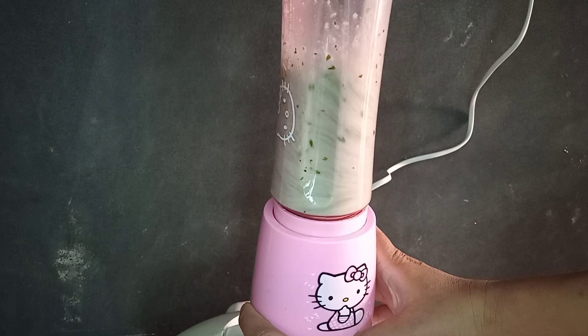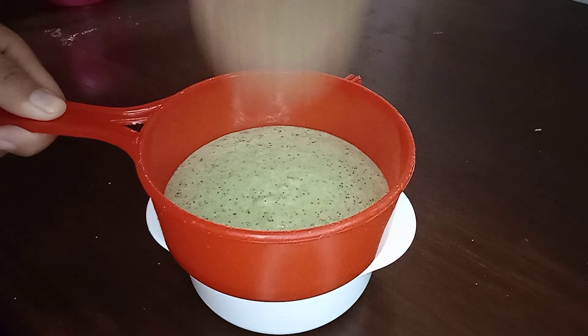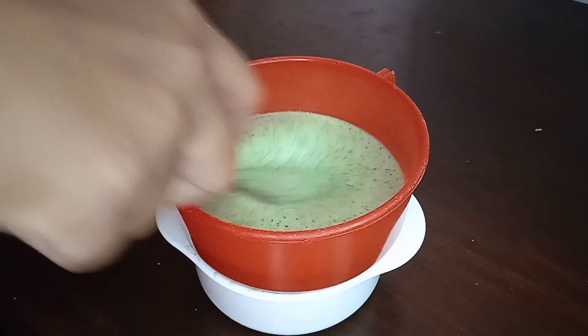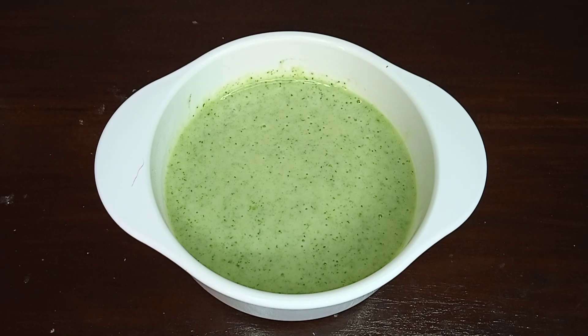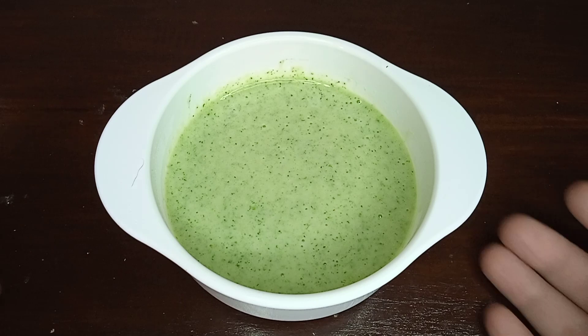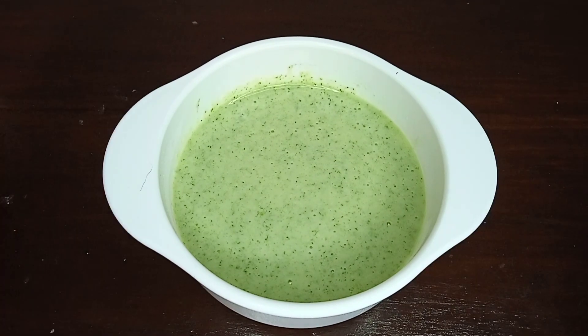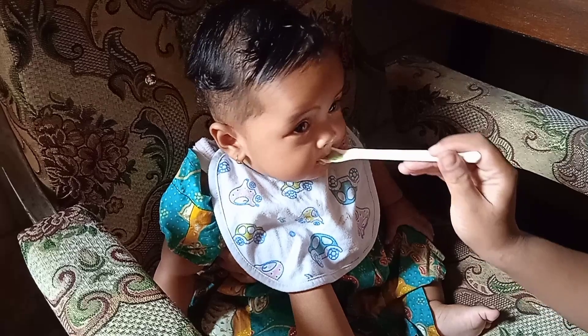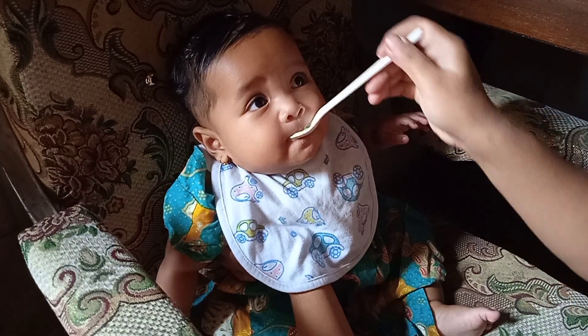Ini adalah porsi 3 kali makan Humaira, kurang lebih 2 sampai 3 sendok makan dalam sekali makan. Sudah jadi dan siap untuk dihidangkan. Yuk kita lihat responnya Humaira saat makan — yummy!